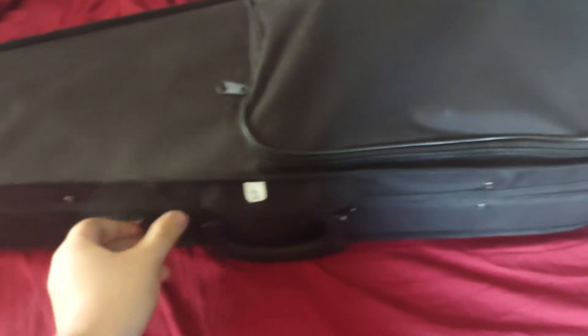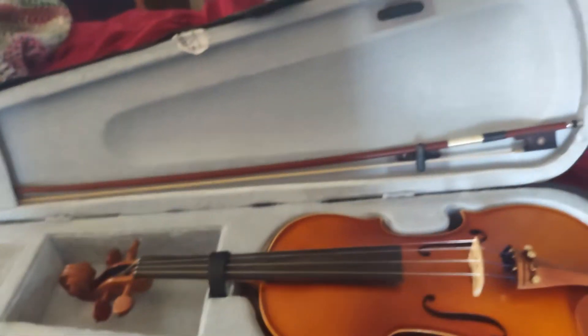Look what's in this case. Yes, and by the way, my brother actually got me this. Let's open it. Yes, it is a new violin.